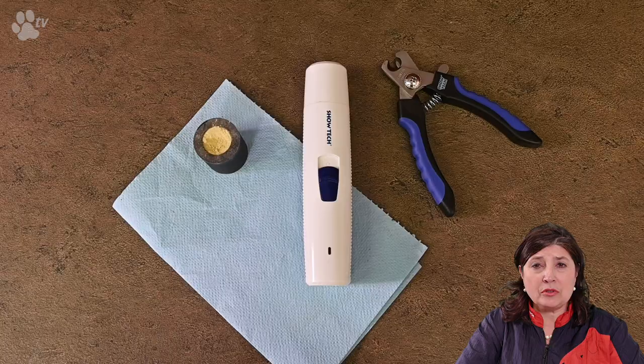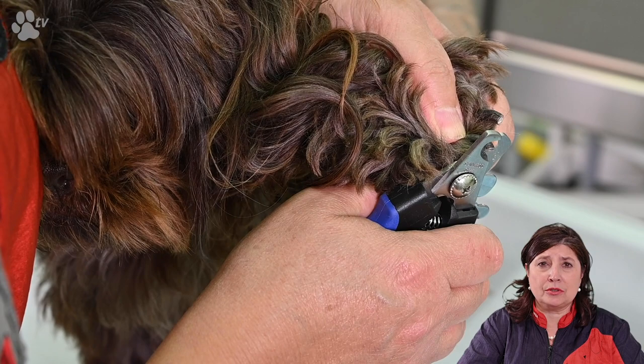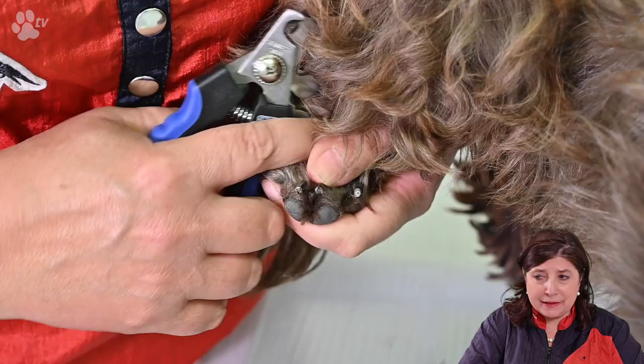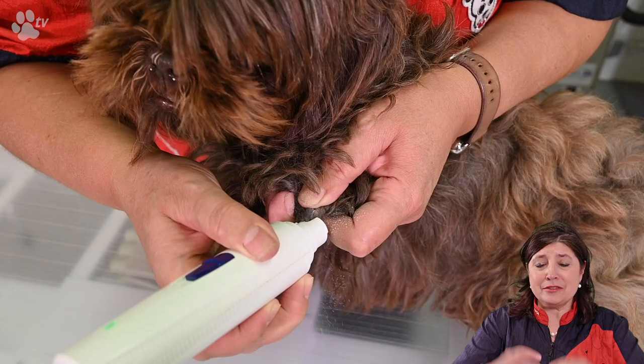If I'm clipping nails I prefer to put all my products in advance ready. I like to really cut the nails short — just against the vein — and sometimes I go a little bit too far and there's a little bit of blood. But immediately with the stop bleed you just push it and it stops bleeding. I like to have my stop bleed always with me. You can use the nail grinder with or without the cap, but with long hairs I always use it with the cap.